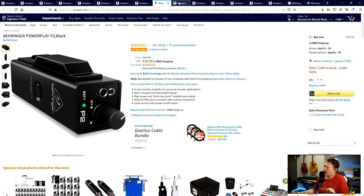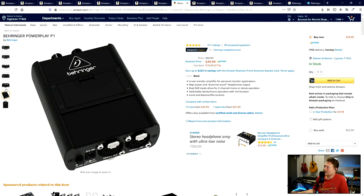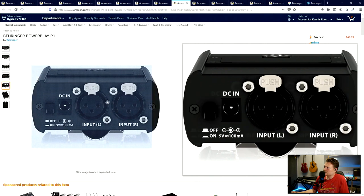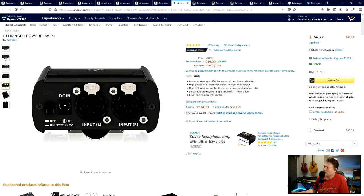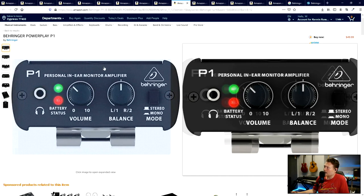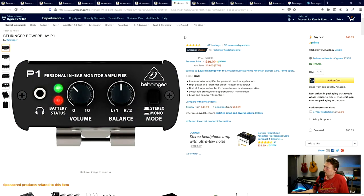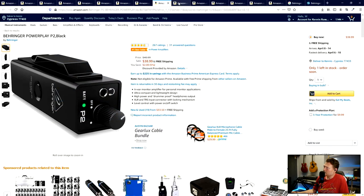There are other options - I've used the Rolls personal monitor mixer in the past and Rolls is a good brand. In the Behringer world there's also the P1, which is the same thing except it's got two inputs on the back - which you don't need for this setup - and it's pretty bulky and heavy. That's why I actually prefer the P2 even though the P1 offers more.